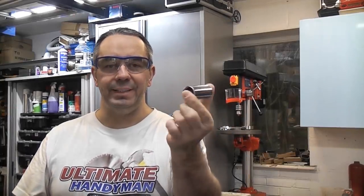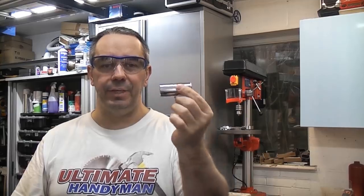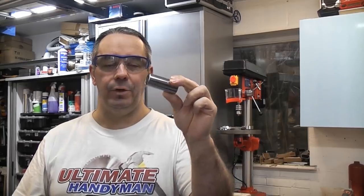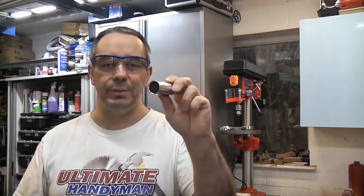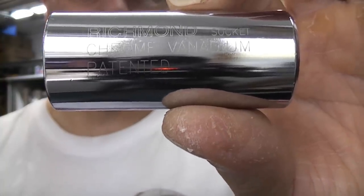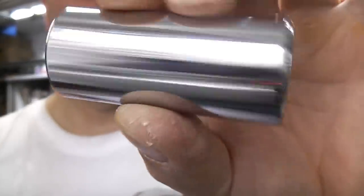This is a universal socket. I bought this about four or five years ago with the intention of keeping it in the house so that I could use it for quick jobs around the house. Unfortunately I tried it on one job, it didn't actually work, and it got put away and it's been in the garage ever since. This particular socket is made by Richmond and as you can see it is patented. There are other makes available such as Gator Grip and I'm not entirely sure if they are better or not, but I'm just going to review this one in this video.